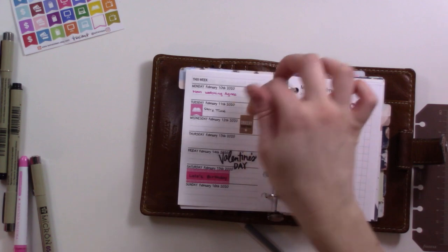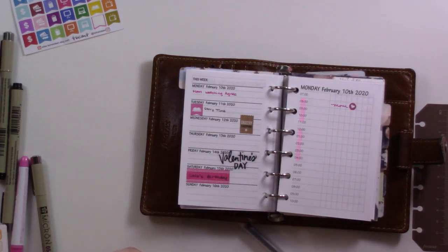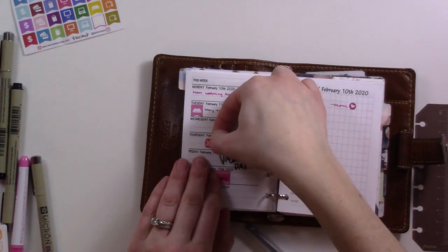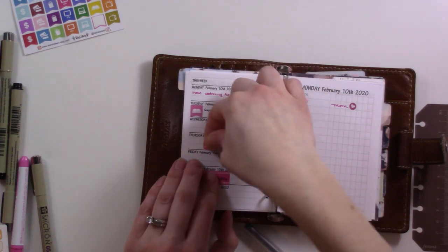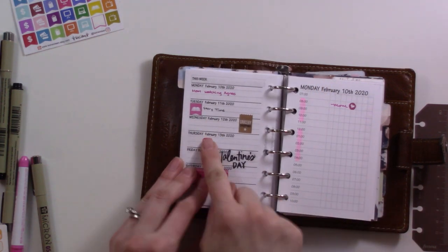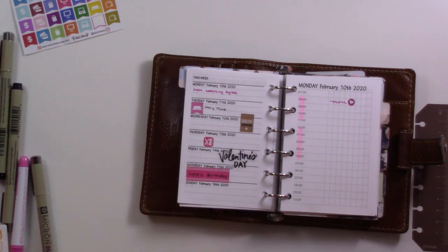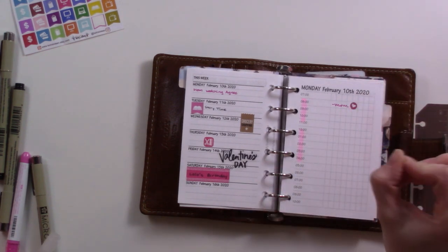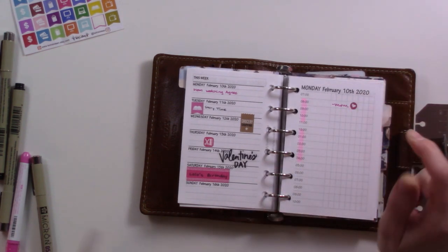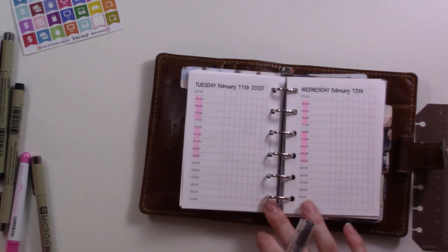That means I can say let's do the haircut on Thursday. On Thursdays Agnes is with my father-in-law, so if I need to go a little bit late to pick her up I can say hey, I'm going to be half an hour late and he has no problem with it. So yeah, that's pretty much it — I'm going to leave Monday pretty free for that whole reason.